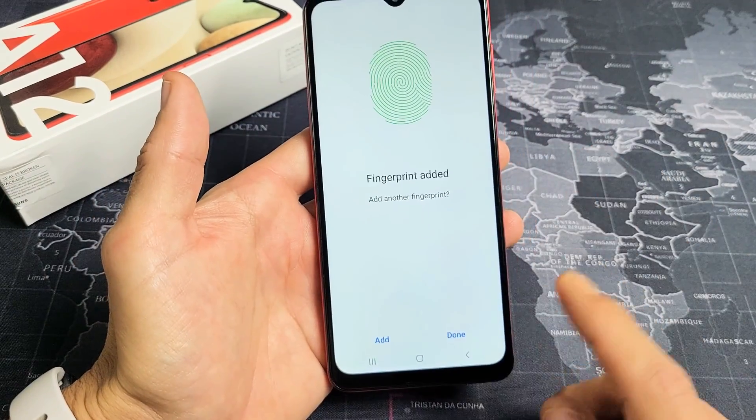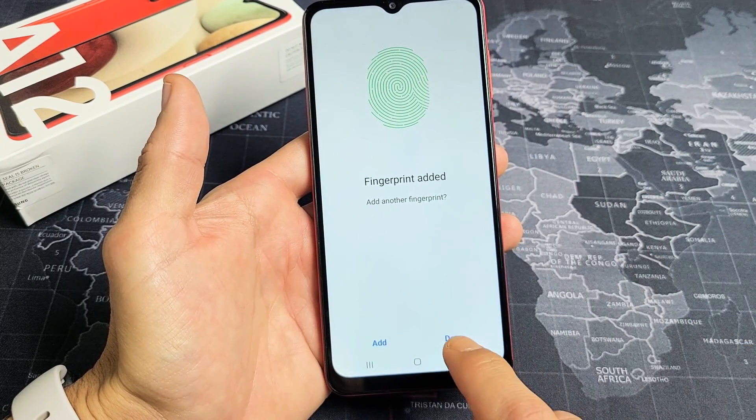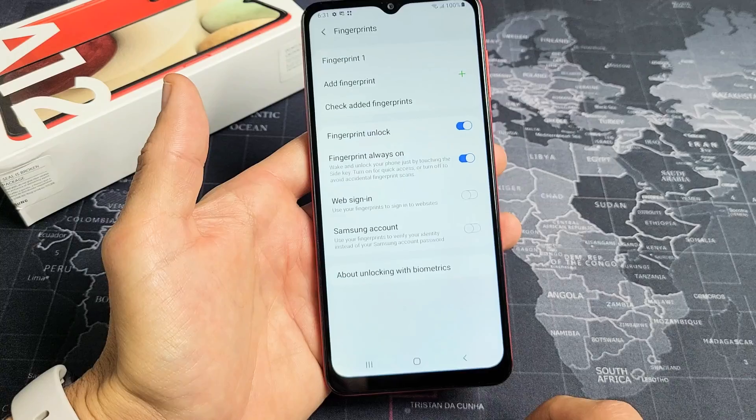The fingerprint is done. You can go ahead and add another finger as well if you want to, but I'm done with this one. That's perfectly fine — I'll click Done.